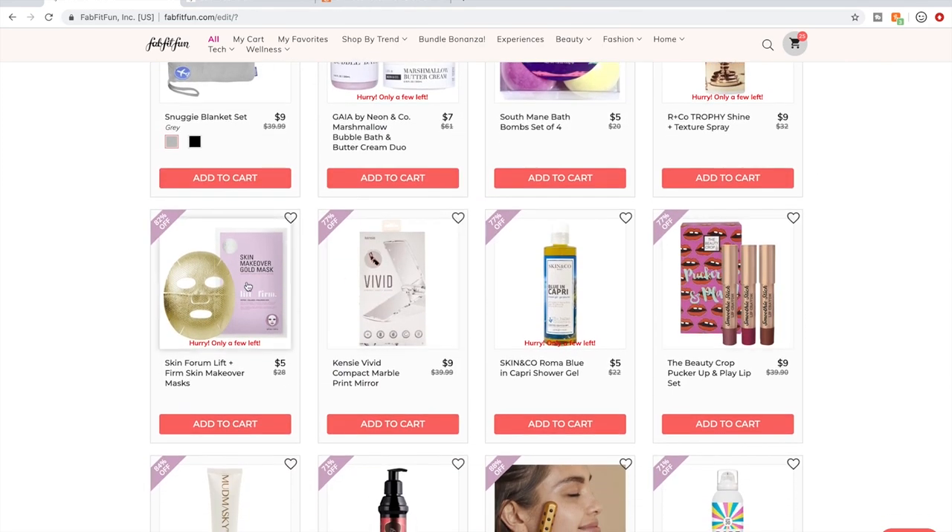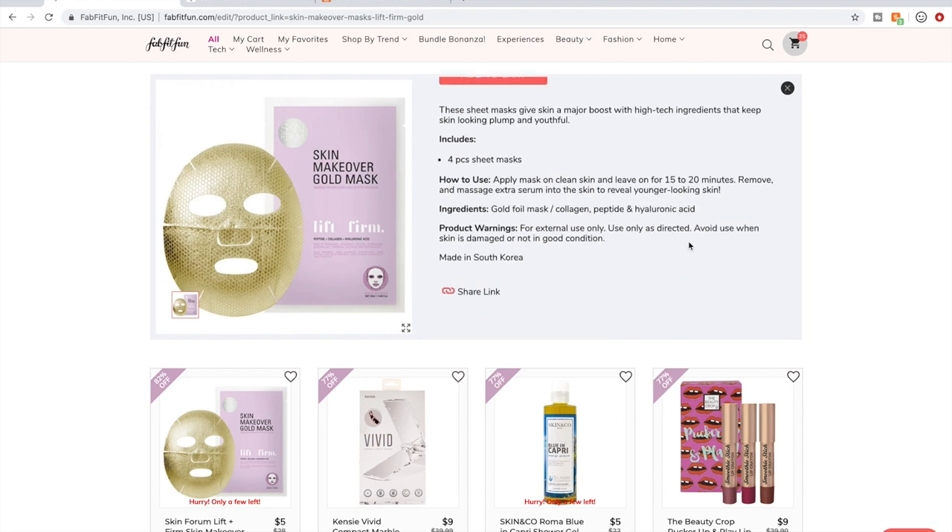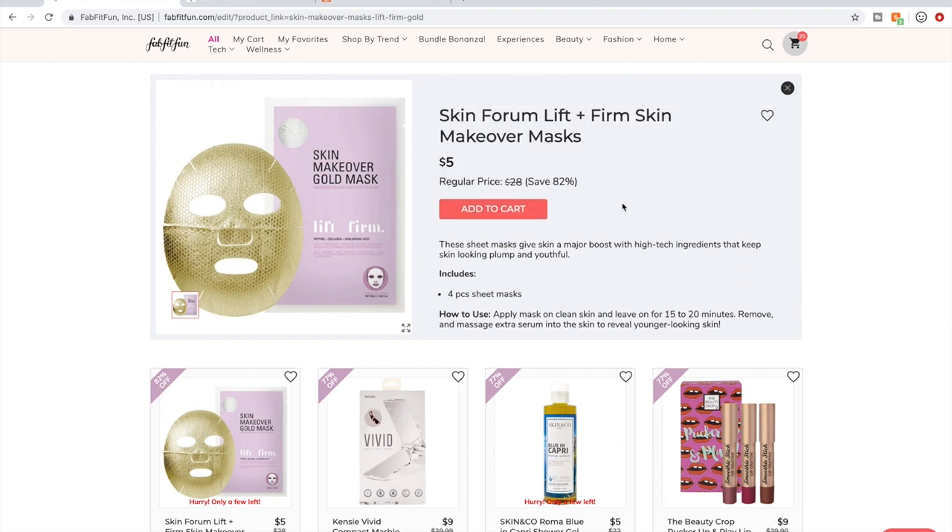I don't do sheet masks because of the one-time use waste aspect. I do know a lot of these are K-beauty stuff made in South Korea, which could mean they're all really great. There are some YouTubers who do similar videos who might have more to say about the sheet masks — I just don't buy them. This light-up compact mirror looked kind of cute and was in my cart for a while, but I decided I didn't need it — I've been getting by just fine without it.